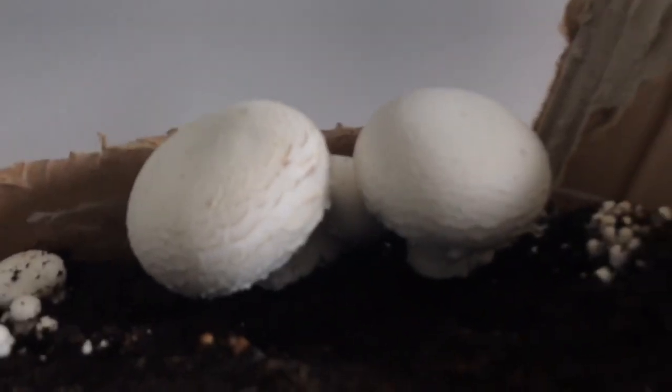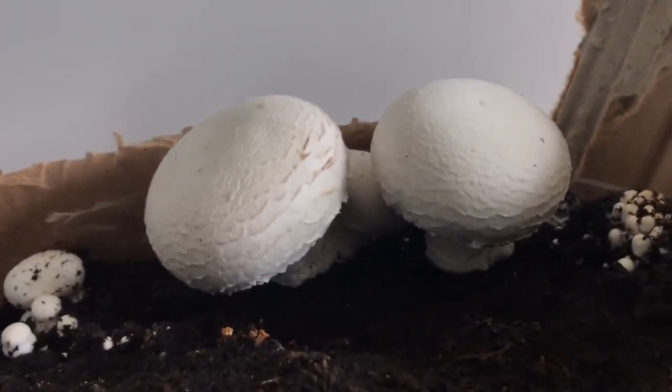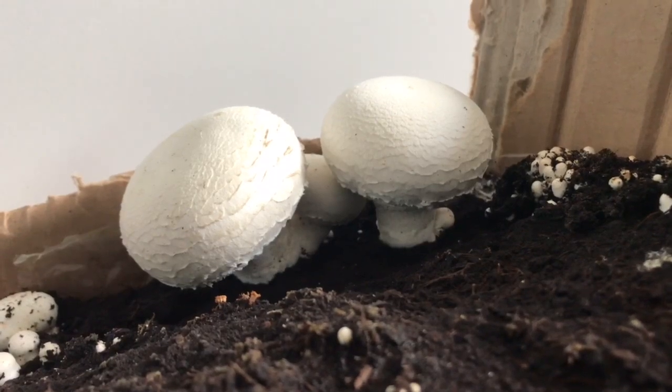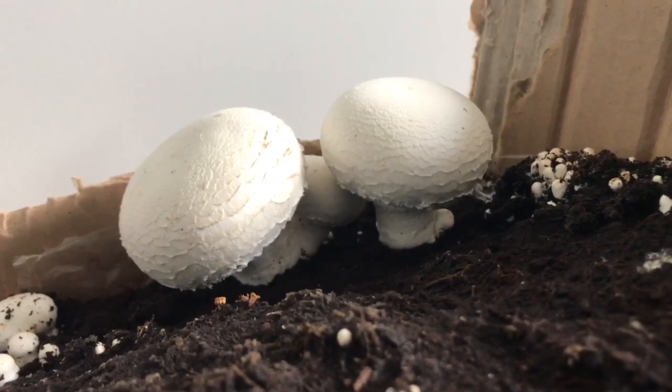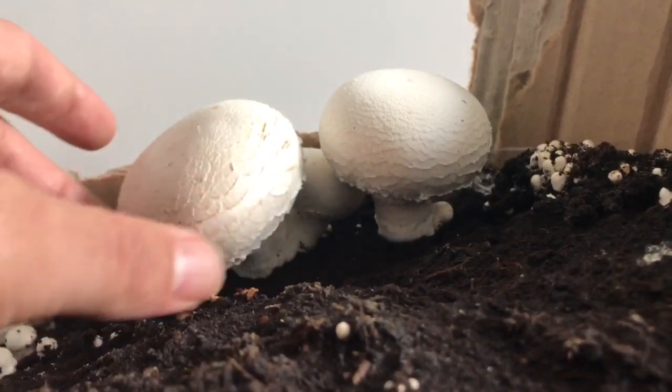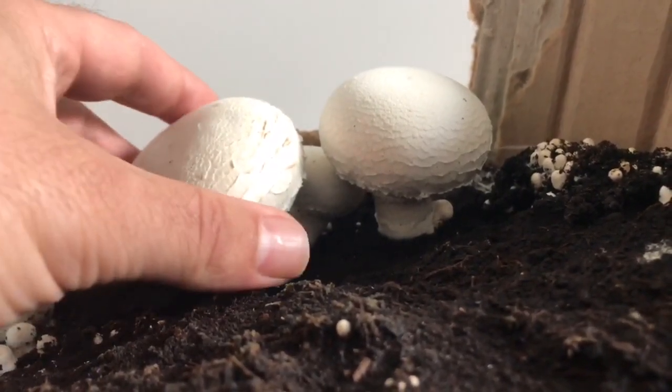Han mandado lo que han querido. Y como os he dicho, ya veis, a los 20 días de haberlo puesto ya tengo aquí alguno listo para coger. Así que vamos a asistir a la recolecta del primer champiñón.